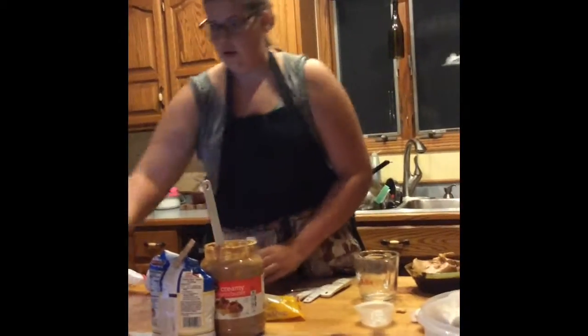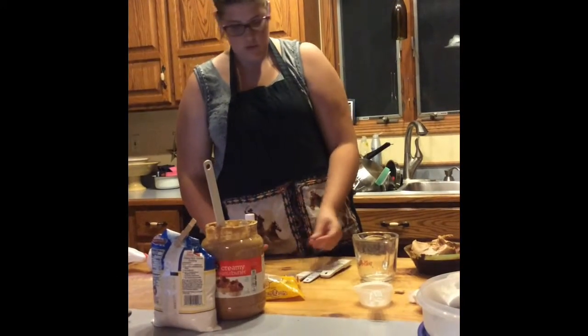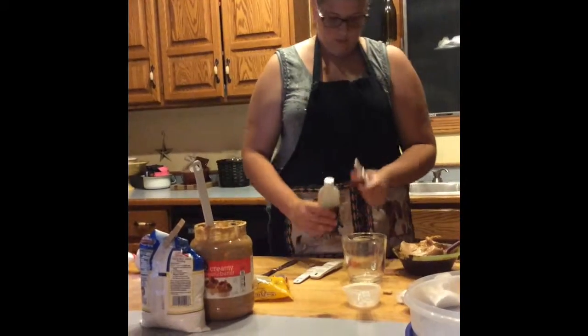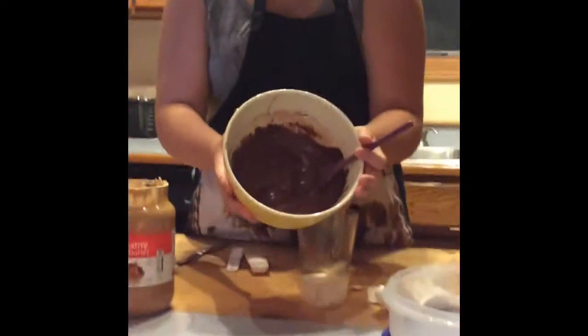I also have to add the vanilla. I only need about two teaspoons of vanilla. This is what it will look like after you're done stirring everything together.